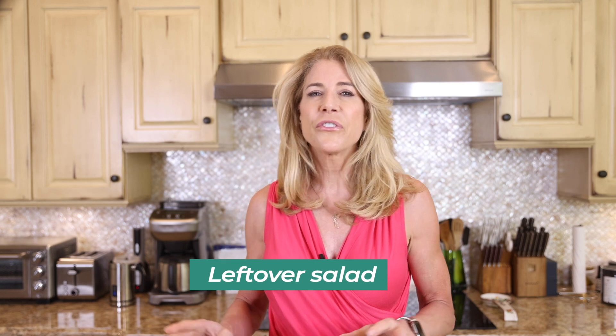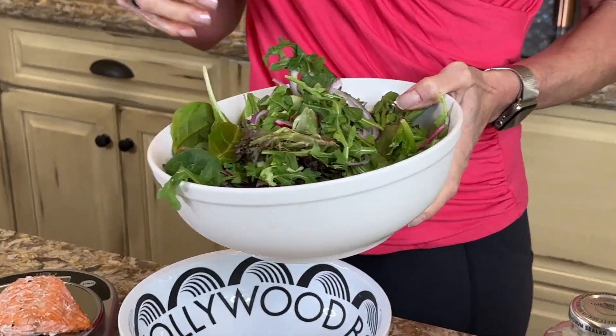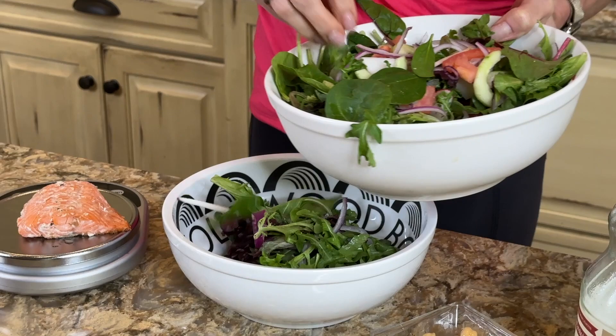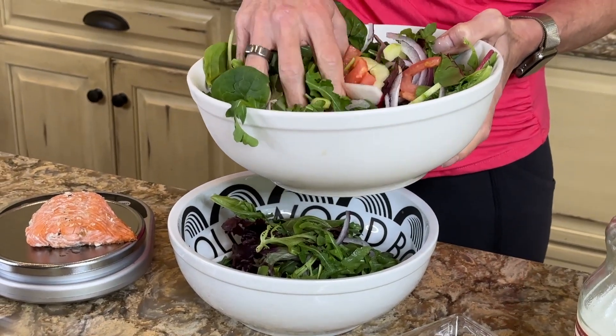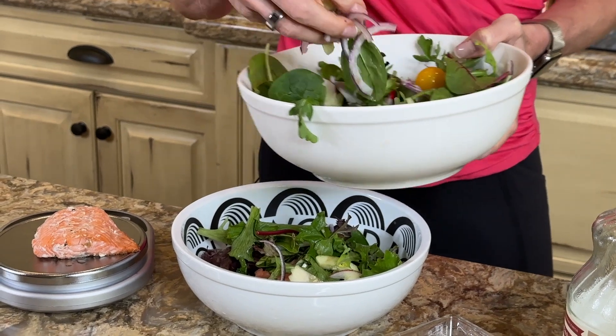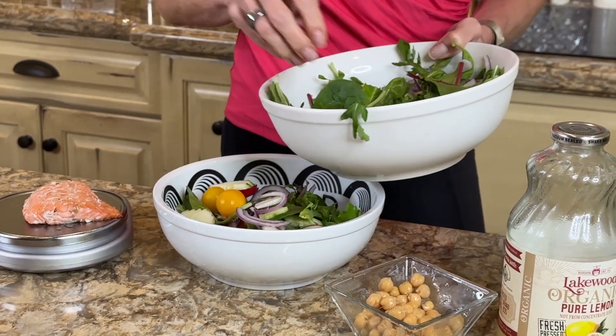One of my favorite things to do for lunch is make a leftover salad. I'm kind of a lazy chef — most of my cooking is done by my husband. I like to make a salad a couple of times a week and cut everything up at once. I start with a lot of different greens, because we want diversity of vegetables to feed our gut microbiome. I'm heavy on arugula, and I've got cucumbers, red onion, different colored tomatoes, and radishes — lots of different colors.